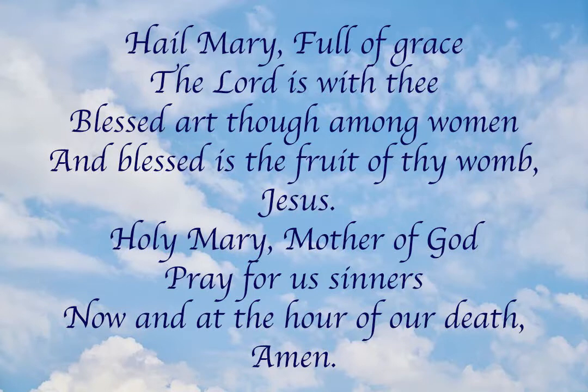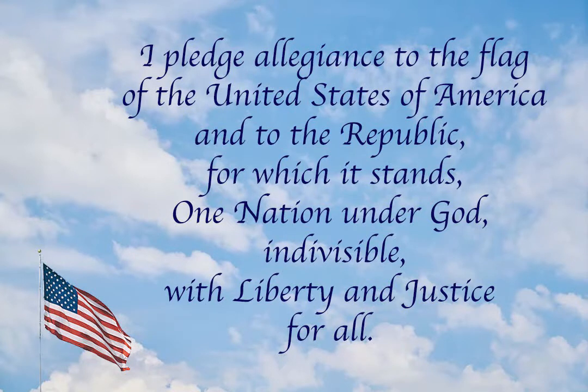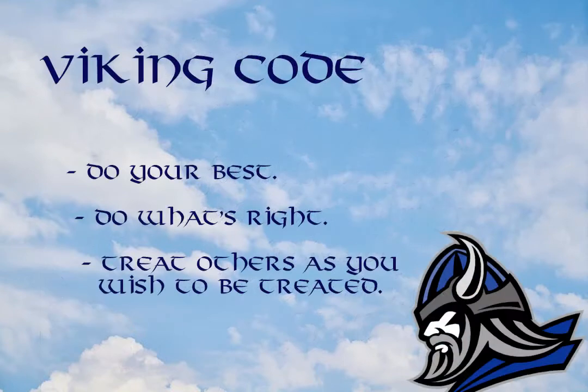Please stand for the pledge. I pledge allegiance to the flag of the United States of America, and to the republic for which it stands, one nation, under God, indivisible, with liberty and justice for all. The Viking Code: Do your best. Do what's right. Treat others the way you would want to be treated.